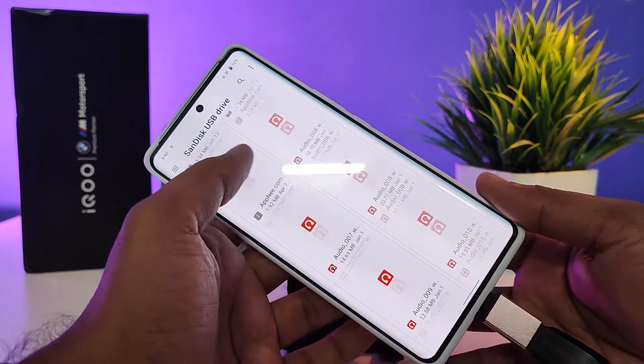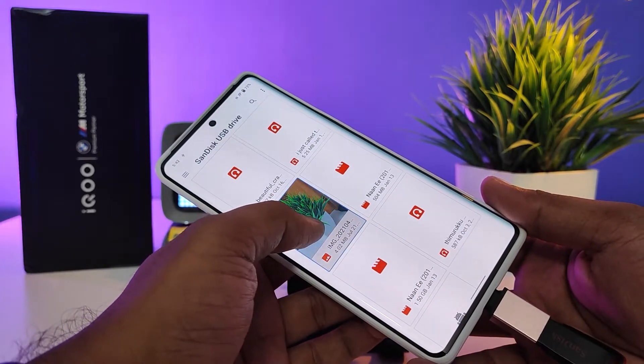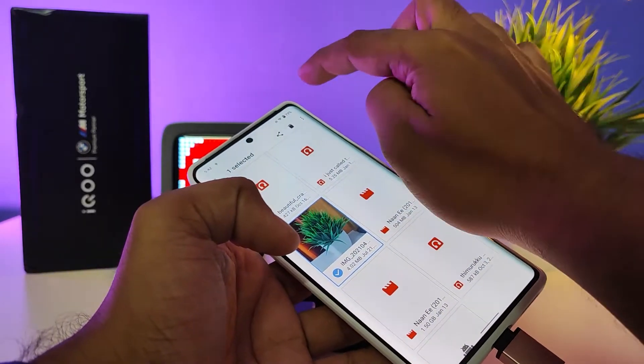Now you can see the pen drive files are displayed here. If you want to copy any files from the pen drive to your internal storage, you can click on that file.